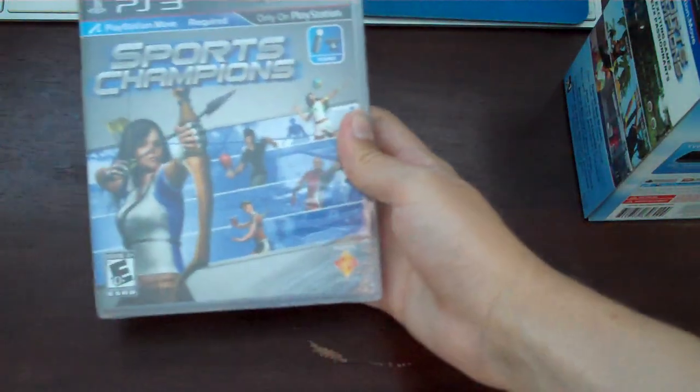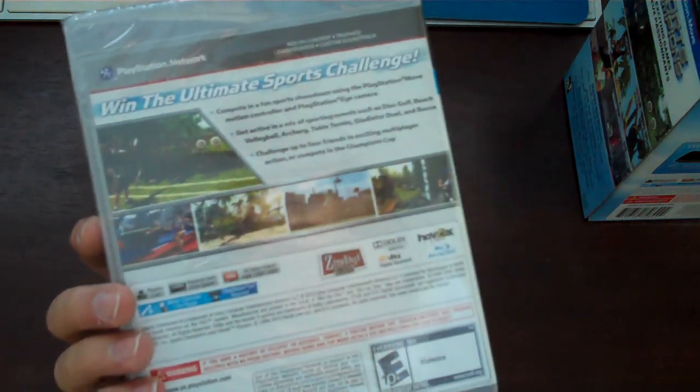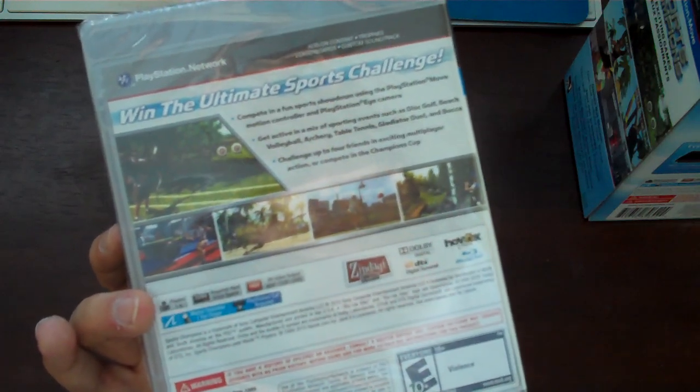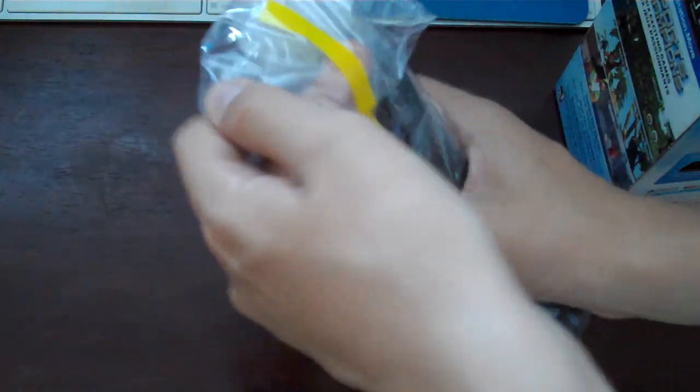First, we have Sports Champions. I'm not going to unbox this — it's just a game, there's just a disc in here. But it comes with a lot of games: tennis, gladiator duel, volleyball, archery, and some other stuff. It's basically like Wii Sports. And you have your Move controller.